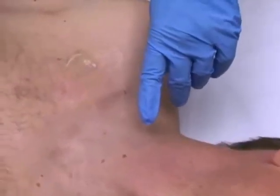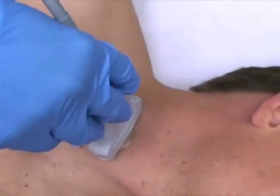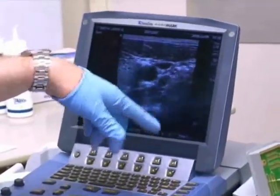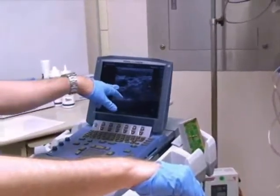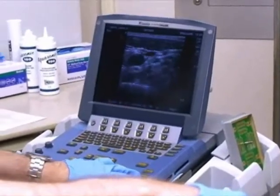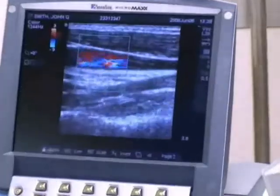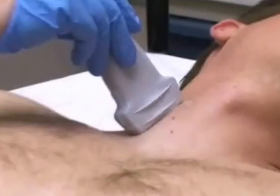Now let's turn our attention to the internal jugular site. Notice the pulsatile location of the vein and the adjacent artery. General compression indicates that the vein is collapsible while the artery stays open. If desired, the vascular nature of these structures can be confirmed with the use of color Doppler. You can turn the probe lengthways or crossways with the vessel to take different views.